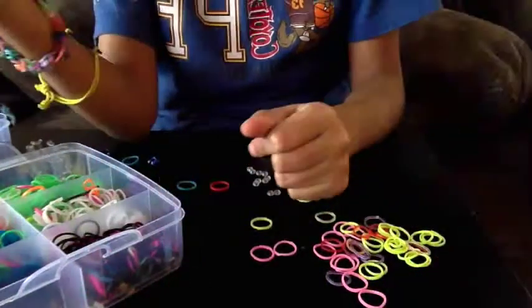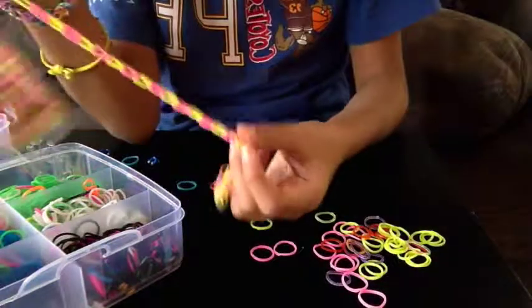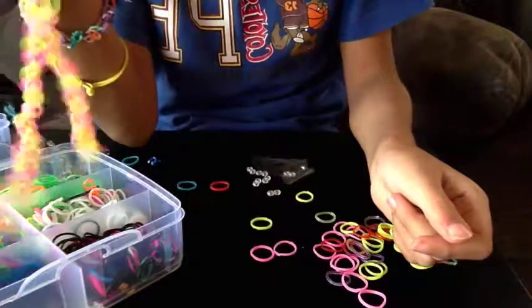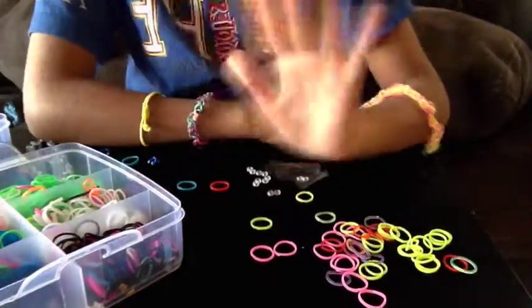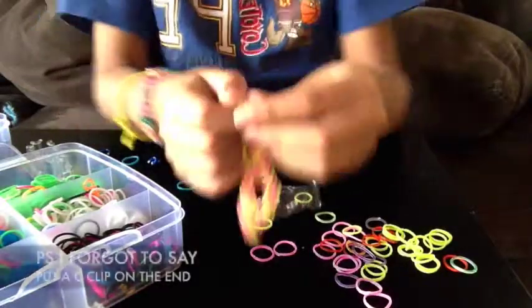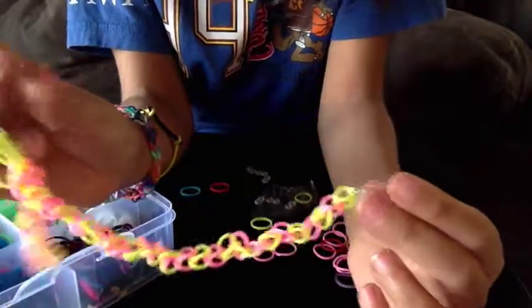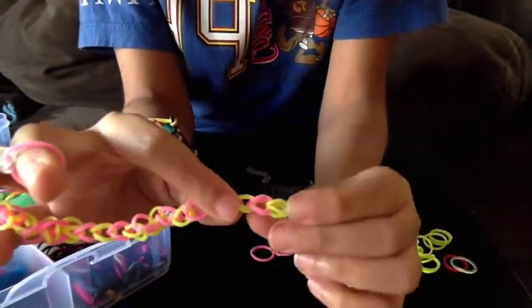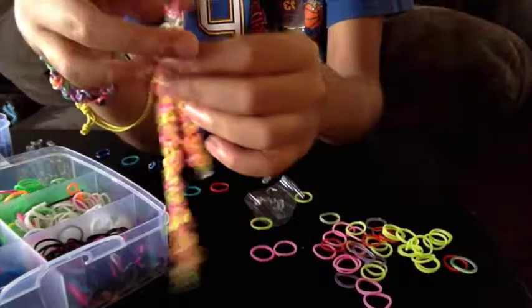Once I get it done I will take a video of it and put it on my head, because it's a wig. Hope you enjoyed this video! One more thing — at the end I put an S-clip, but actually C-clip is better because it won't show as much. With an S-clip, your hair might get tangled. Bye!